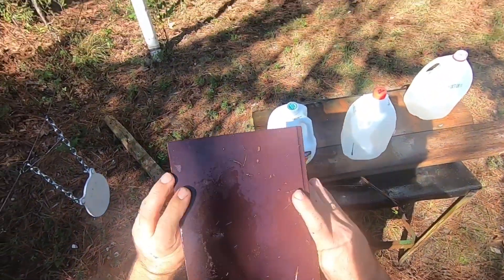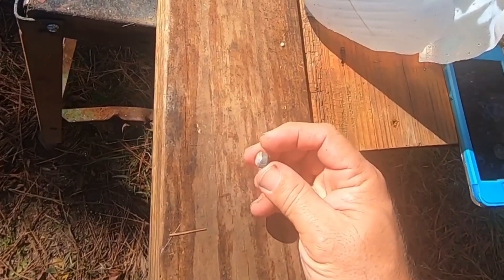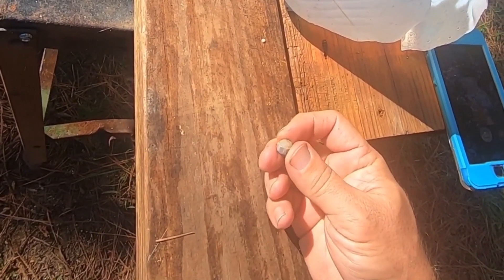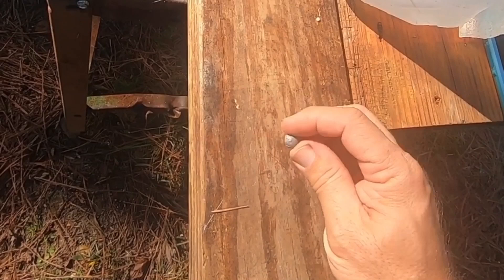Doesn't look like it damaged this book, so it couldn't have had much power. Well, as you can see in the video, that book fell off the back and this flew on over and hit the bank and was just sitting there. And I found it.